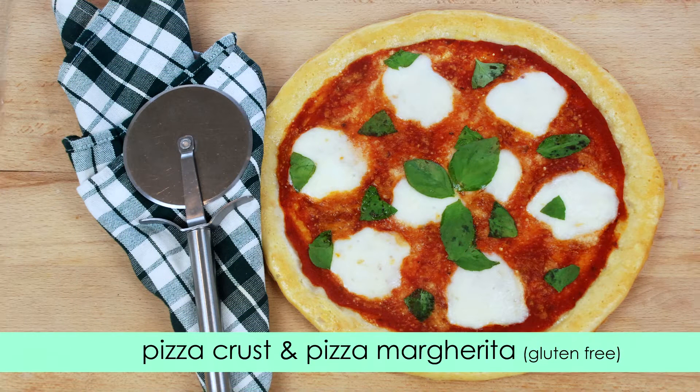Hey guys, welcome back to Gluten-Free Habit. Today I'm going to show you how to make my new pizza crust and I'll use it to make delicious pizza margarita.